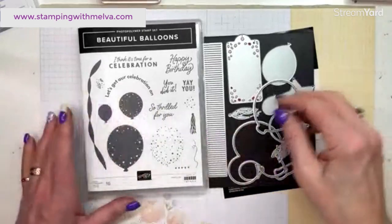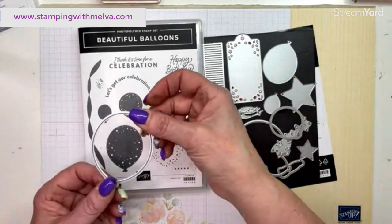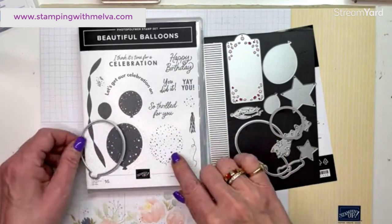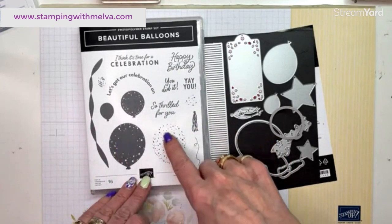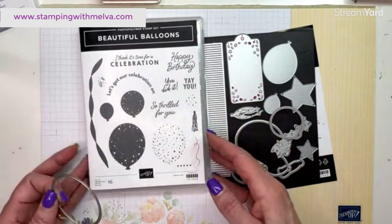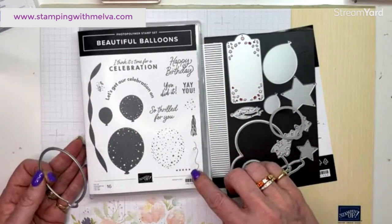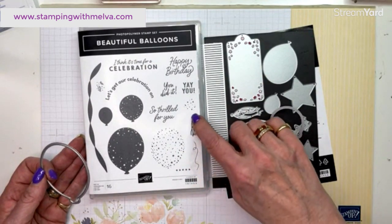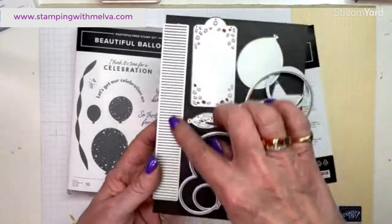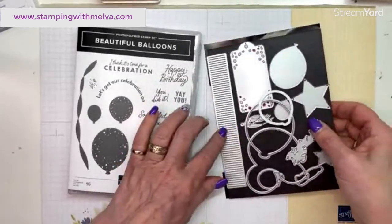This is the beautiful balloons bundle. It comes with die cuts — these images are at 85%, so the die is quite a bit larger than the balloon it cuts out. You've got balloons, a garland, a sentiment that curves around the top of the balloon, birthday sentiments and 'you did it' — perfect for graduation. There's also a nice little string, a tassel you can cut out, a tag, and fringe to create stars. It's so much fun.